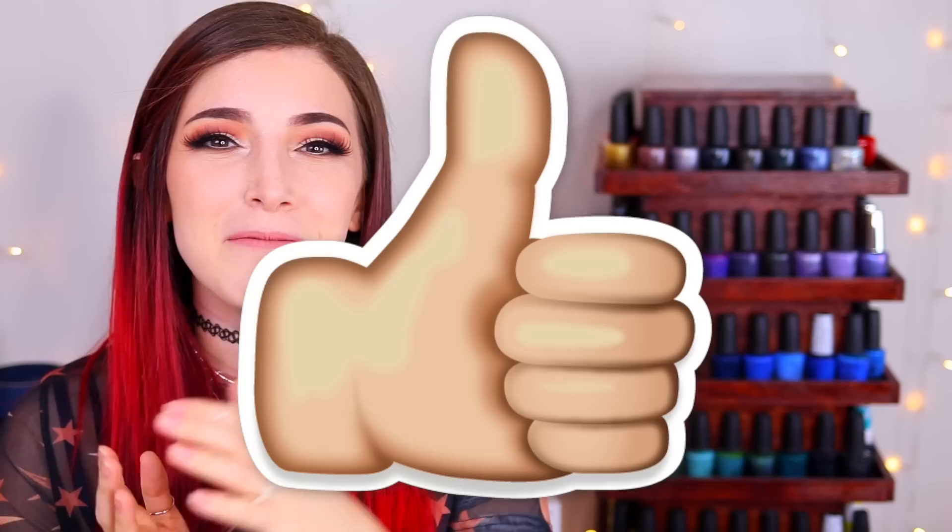That is it for this stamping compilation — I hope you guys enjoyed it! Let me know in the comments if you want to see more of these. I really enjoy doing these long compilations — I love giving you ideas for a bunch of designs at once. If you enjoyed this video please give it a thumbs up, and if you're not already subscribed please consider subscribing. I put out new videos every Tuesday, Friday and Sunday — I'll see you guys in the next video!